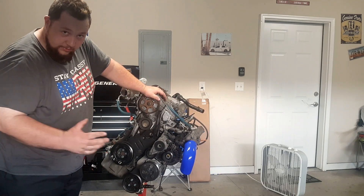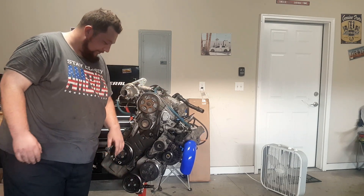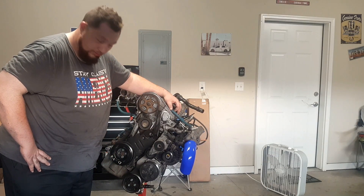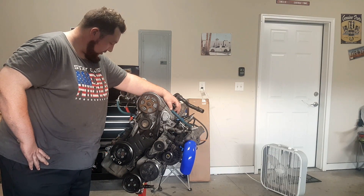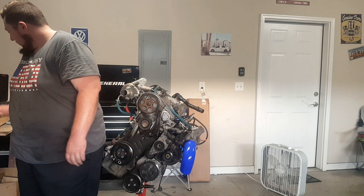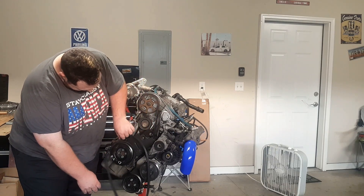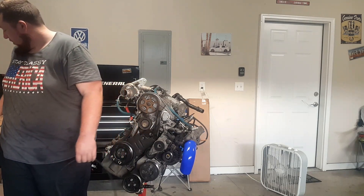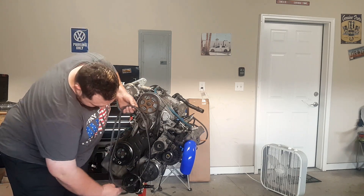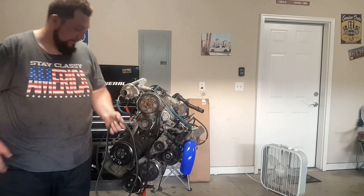Next we're getting rid of the AC system — we don't need it anymore and we're just losing power with it. So we got the old belt here without the AC system — it's quite a bit smaller, and that was $7.